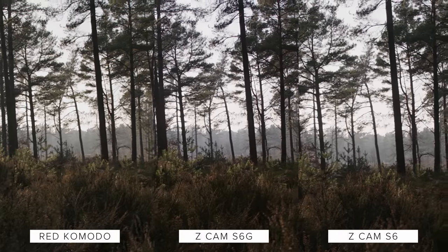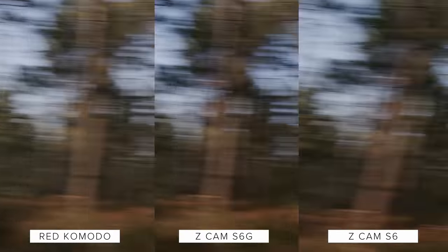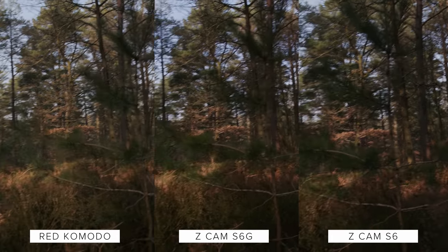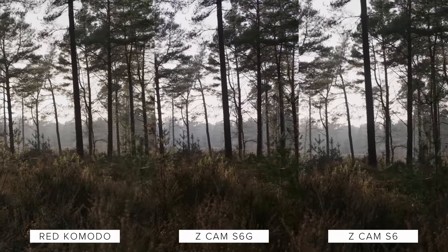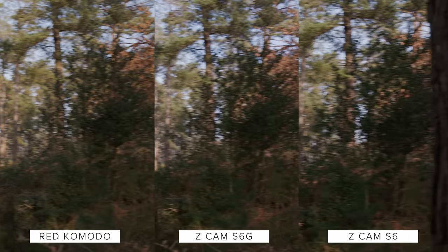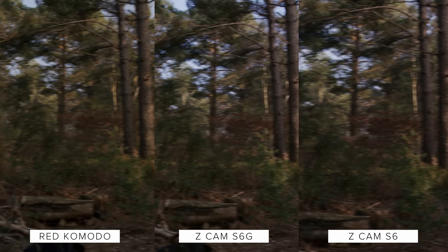This is why global shutters are so great for capturing scenarios where rolling shutter artifacts may occur much more effectively. However, depending on the sensor design, global shutter sensors often have a loss in sensitivity and dynamic range over rolling shutters. Anyway, let's take a look at the image quality that each of these cameras produces before getting into their sensors.